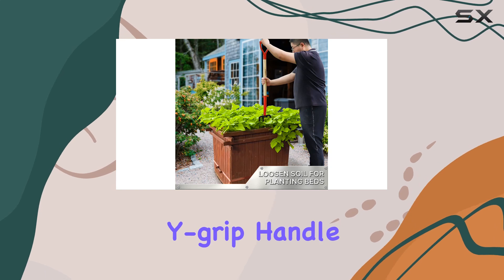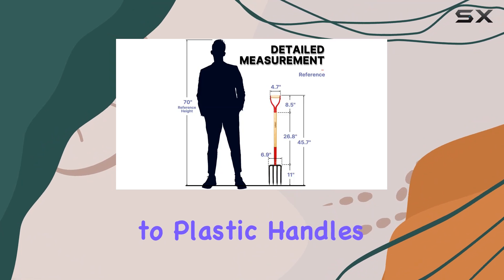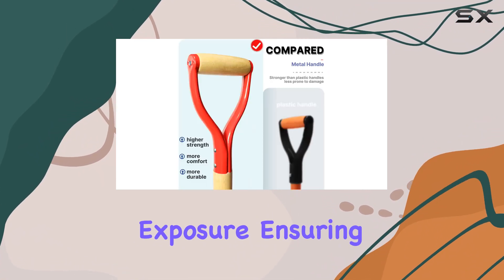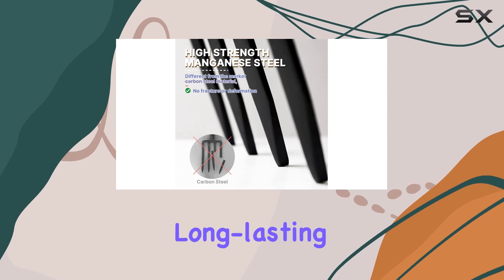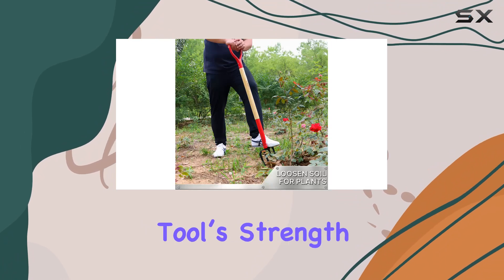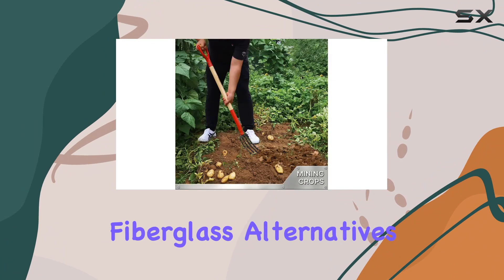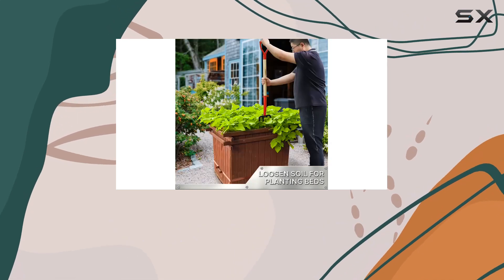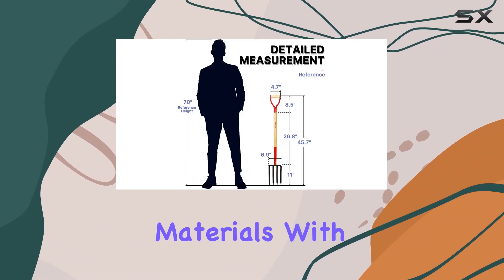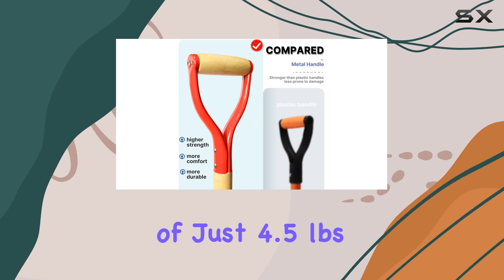The metal Y-grip handle is another highlight, offering superior strength and resilience compared to plastic handles. Plus, it's designed to resist fading from sunlight exposure, ensuring long-lasting performance. The handle itself is made from sturdy hardwood, which not only enhances the tool's strength, but also makes it more environmentally friendly than fiberglass alternatives. You won't experience issues like fiber cracking or drawing, common with less durable materials.